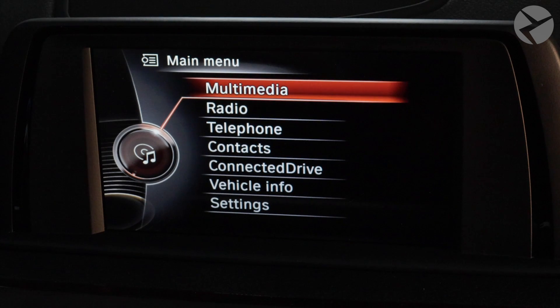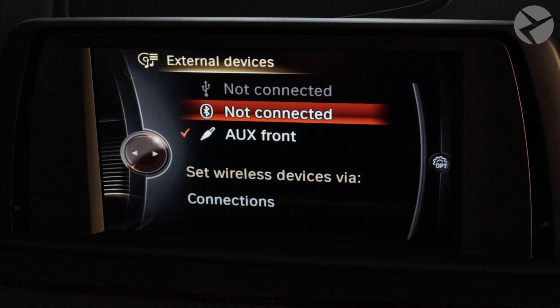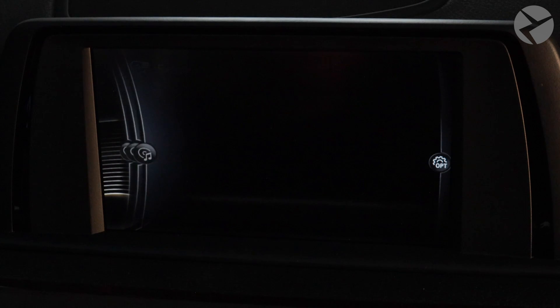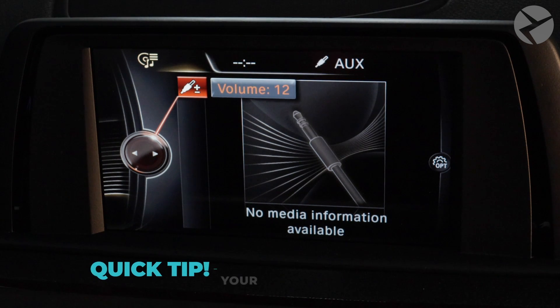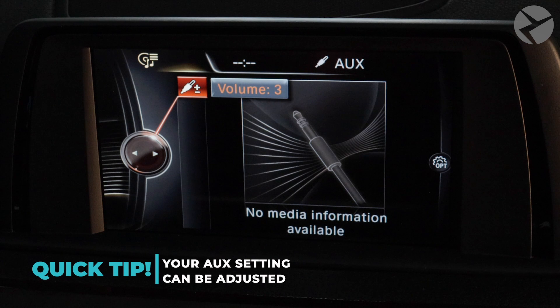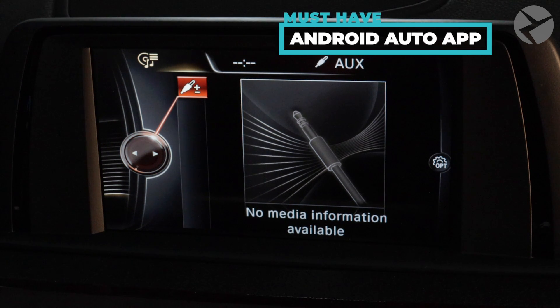The first thing we're going to do is make sure the right input is selected. Within the OEM menu, select Multimedia, then External Devices, then scroll down to Aux Front. We're going to make sure the volume settings are what we want. While testing the volume levels, it's loud enough, so I'll leave it as is and back out of this menu.